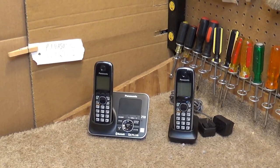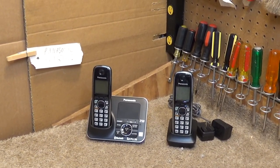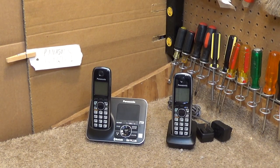Hello viewers. Today we'll be refurbishing a Panasonic KXTG7621 telephone.